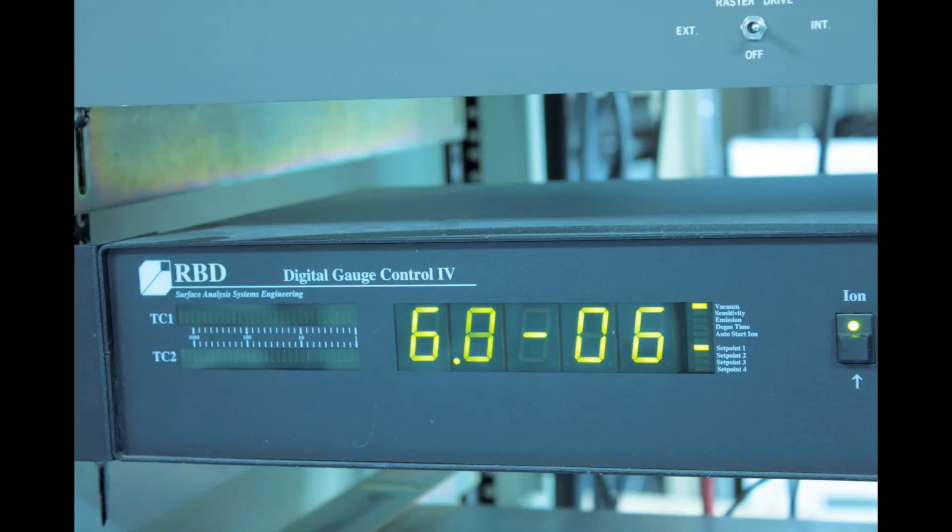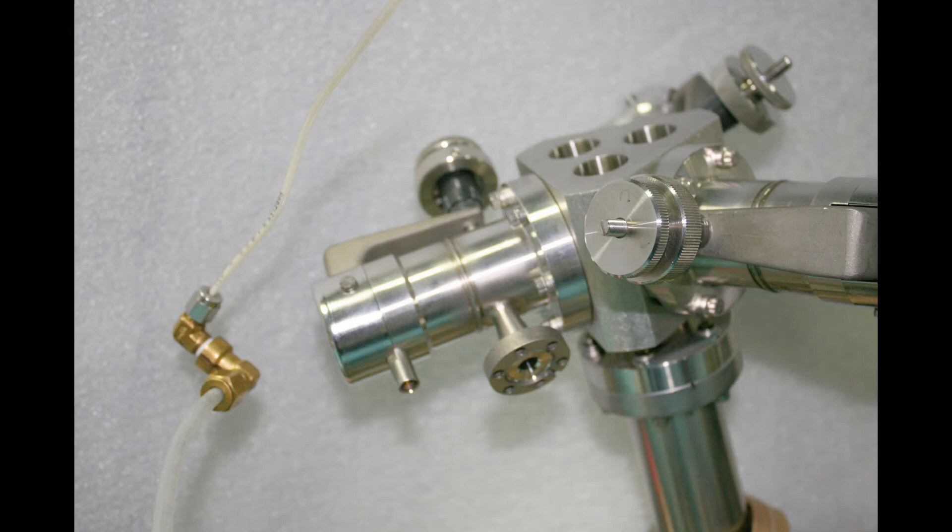Our vacuum gauge is in the 10 to the minus 6 torr range, which is how I know I have a leak, because by now I'd normally be down in the low 10 to the minus 7 torr range. I've rigged up a small 1/16th inch tube connected to a helium bottle and regulated to just a few psi of helium. The small tube will help me to localize the leak.